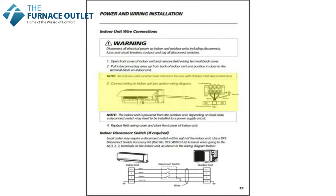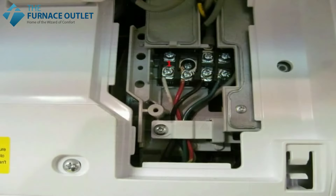14-4 cabling is 14 gauge with four conductors. Terminal one is our neutral terminal, so connect the white conductor to terminal one. Terminal two is the communication, so connect the red conductor to terminal two. Terminal three is the hot terminal, so connect the black conductor to terminal three. And terminal four is the ground, so connect the green conductor to terminal four.